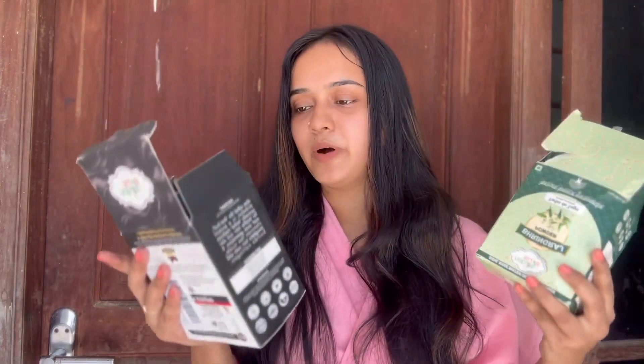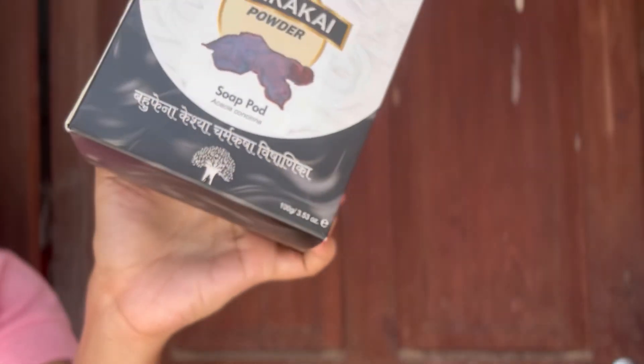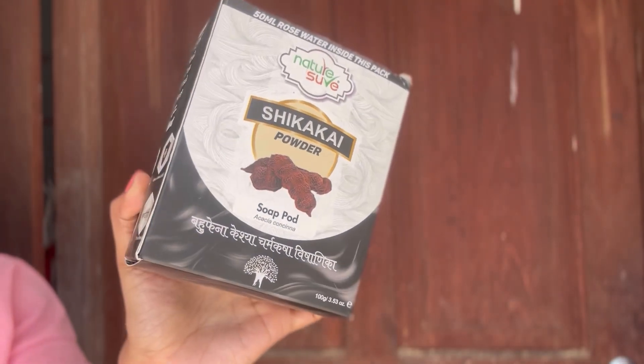This is Bhringraj powder. This is for random hair fall. It is a little bit soft and it will be clear. It will help you with a lot of hair. I will help you with a hair mask for natural hair.